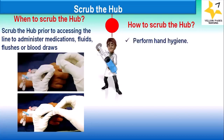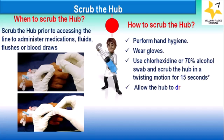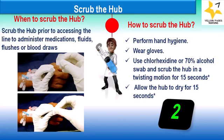How do we scrub the hub? Perform hand hygiene, wear gloves, use a chlorhexidine or 70% alcohol swab, and scrub the hub in a twisting motion for 15 seconds. Allow the hub to dry for 15 seconds — totaling 30 seconds — after which the hub can be accessed with sterile devices for infusing medication or drawing blood.